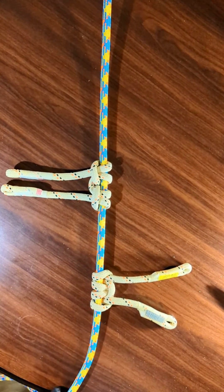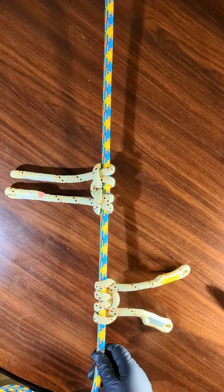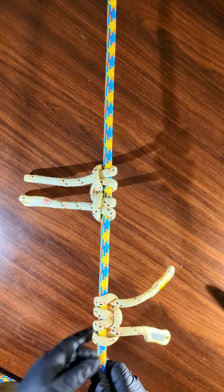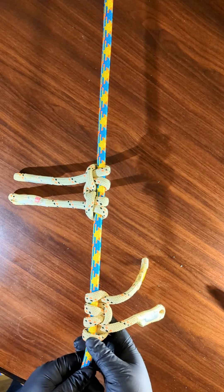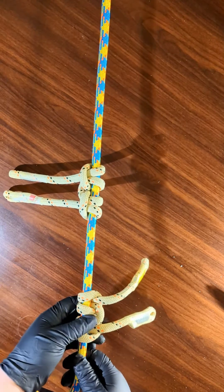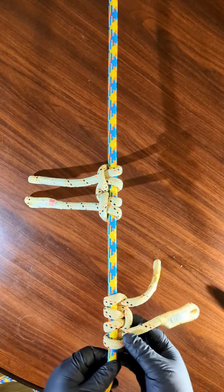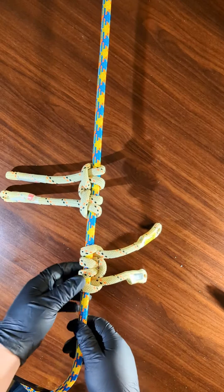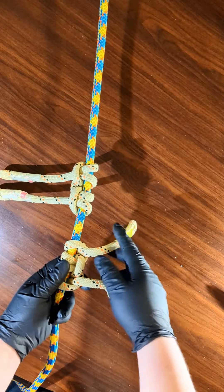Hey everybody, in this video I'm going to show you a really cool new hitch that I developed. It actually came to me a long time ago and a friend of mine drew it for record. I was looking at it today and it looks a little different than this, but I transformed something that was much larger and meant for a split tail into something just completely different.